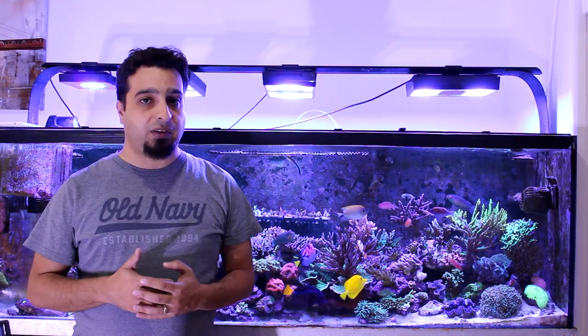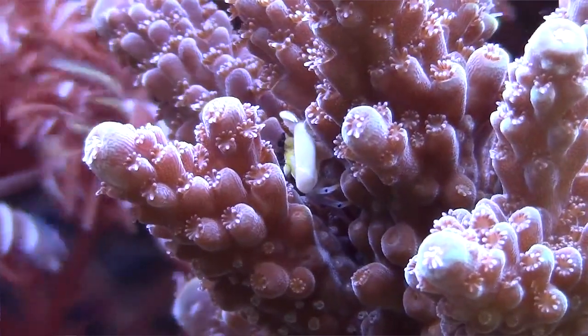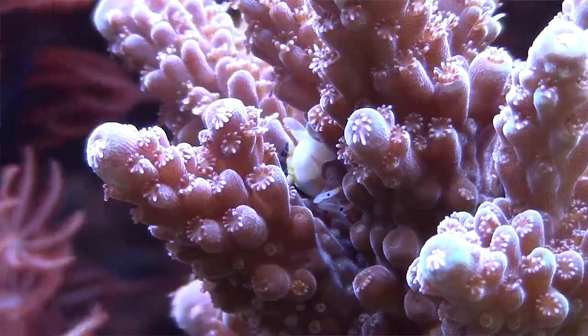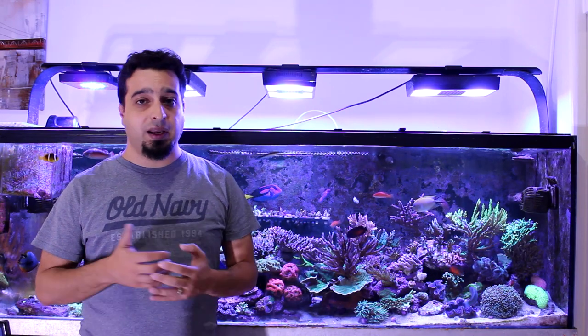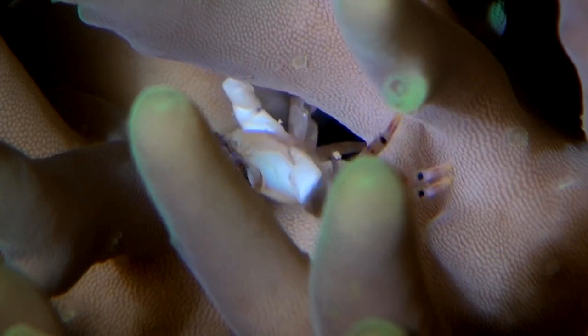The acro crab is a small crustacean which lives its whole life within the branches of pocillopora and acropora corals, keeping the area between the branches clean. Until recently it was considered by some aquarists to be a pest. Actually the acro crab is considered very good for your corals and will increase success with keeping SPS corals — it will clean between coral branches and defend the corals from some pests like acropora eating flatworm.